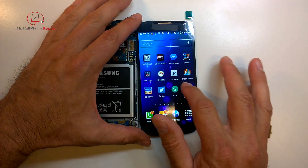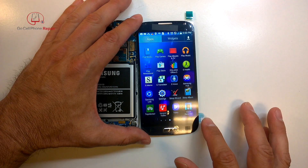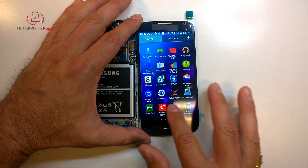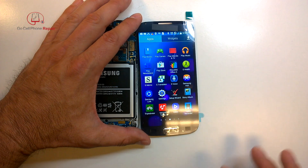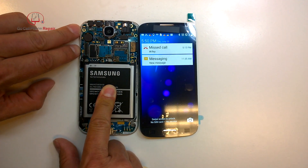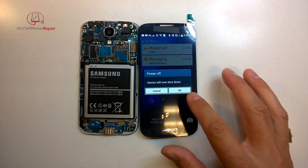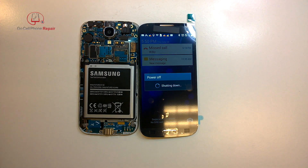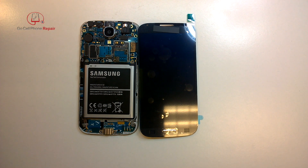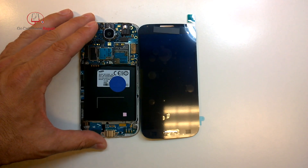Once you get it to power up, go ahead and check everything — look for any dead pixels, blemishes, or dead spots where the touch sensitivity is not working. Because if you find the problem now, you can send it back to the person or company you bought it from. Once you get it installed though, it's going to be very difficult to remove it without causing damage, and it's going to be apparent that it's been installed. Then you have a good chance of running into problems where they say you probably installed it wrong, and good luck getting a refund or an exchange.